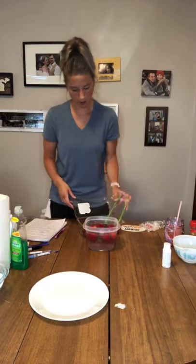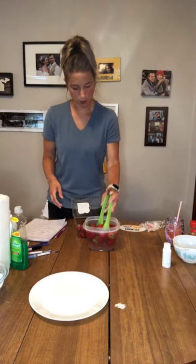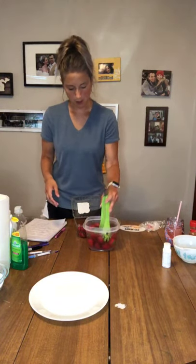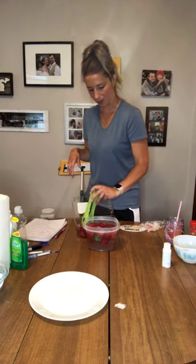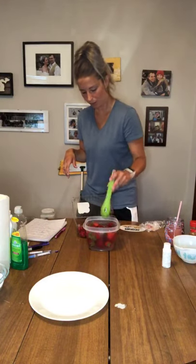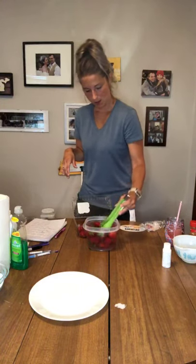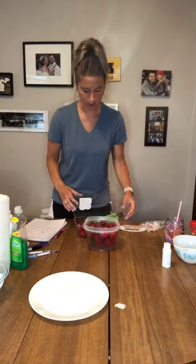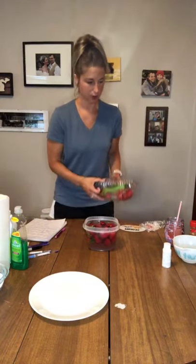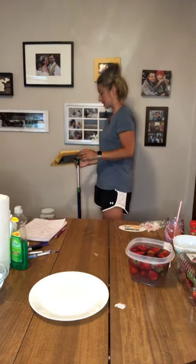It does say on the back if you are using this to clean cauliflower or broccoli, kind of swish it all around and then rinse it off with your water sprayer. So I'm going to let that soak. It does tell you how long you should let it soak, but I'm going to let that soak for just a little bit. So I want to show you one last demonstration — I want to show you guys the mop.